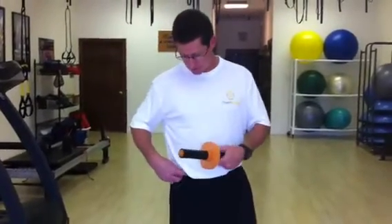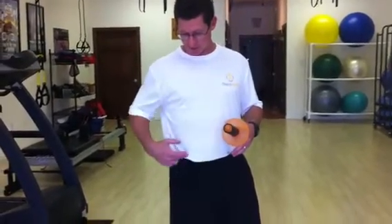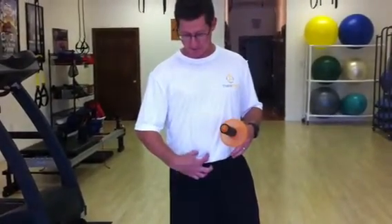To find it, you go between the navel and the ASIS, which is this bone right here. It's going to be just on the outside of the rectus abdominis here.